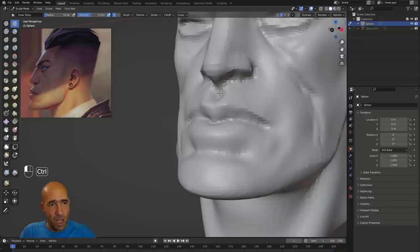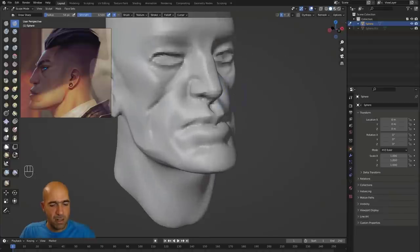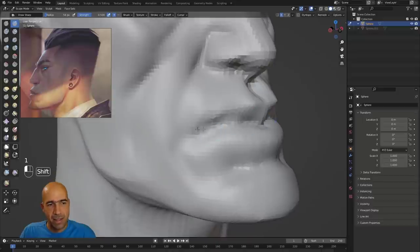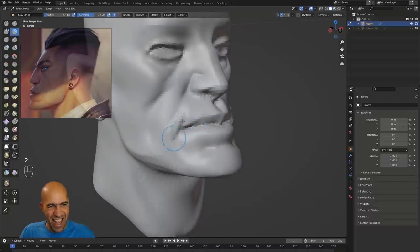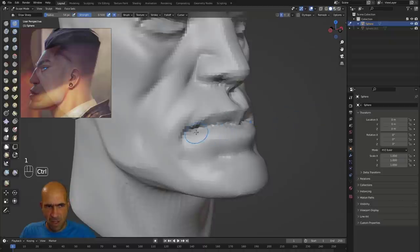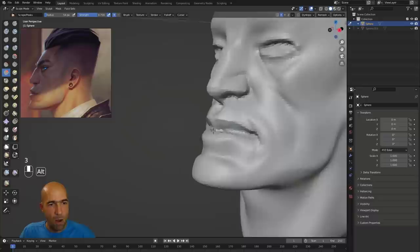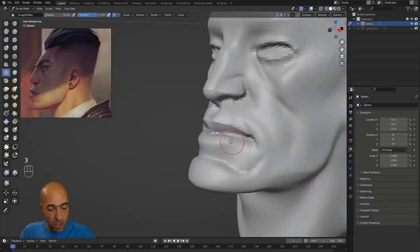With my Nvidia GTX 1080 — a card from many years ago — you can still work, since it was high-end back then. But I can't really afford a newer card like an RTX 3080 or 3090, it would be painful. I'm now using the clay strips brush, which is essentially the same as clay strips in ZBrush. Actually I've kind of forgotten ZBrush since I'm using only Blender now.